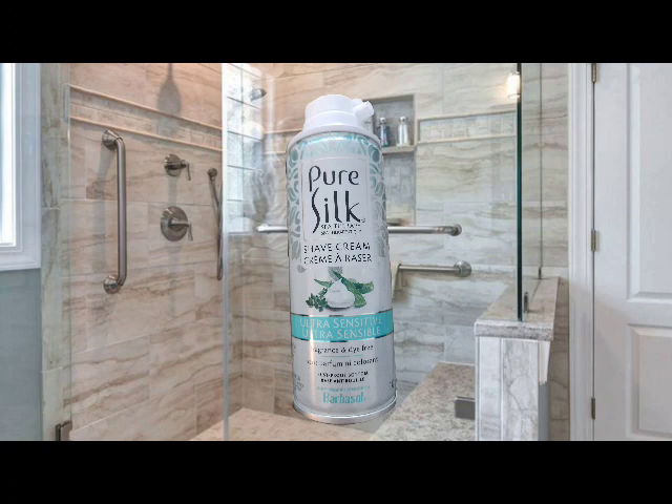The next thing I have is Pure Silk Spa Therapy Shave Cream, ultra sensitive, fragrance and dye free, rust proof bottom, by Barbasol. This is Pure Silk and it's always the easy, simple go-to shaving cream.